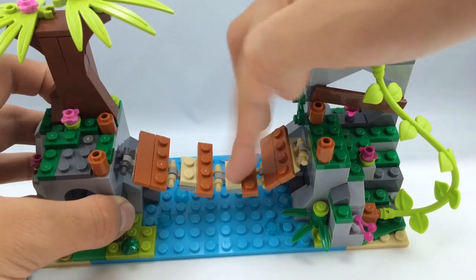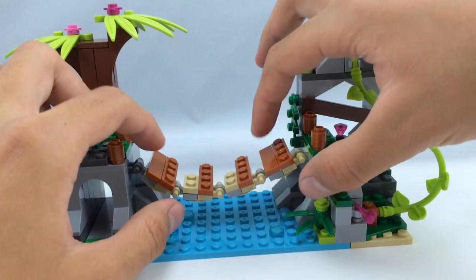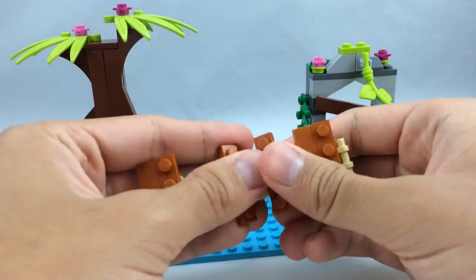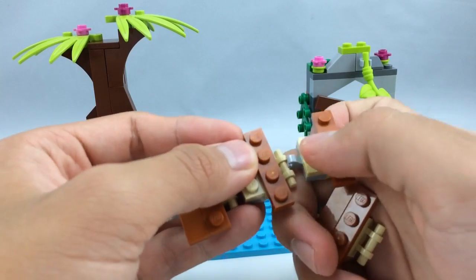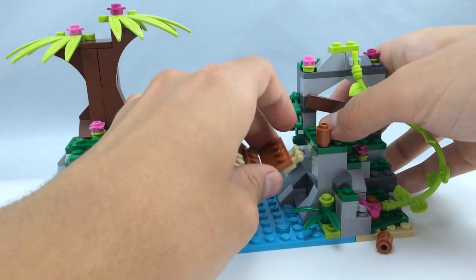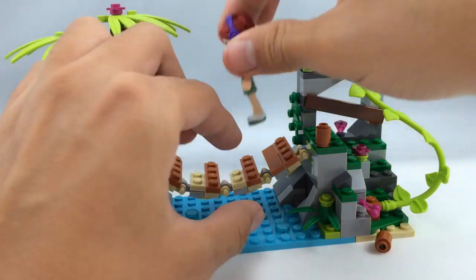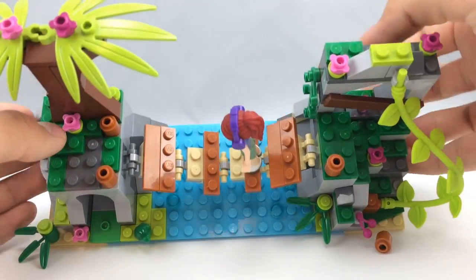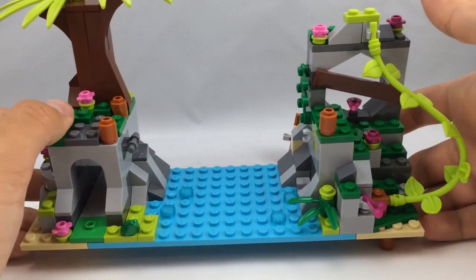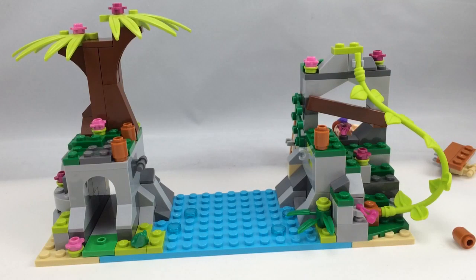My favorite part is the middle bridge — it's a simple build but I always enjoy getting bridges. It has four connected segments that are very sturdy and clip together well. You can fit mini dolls on there standing up, or even create an action scene where the bridge breaks. It's a really cool little build. That's really it for this build altogether — a cute structure, maybe a little small for a $30 set, but still pretty nice.